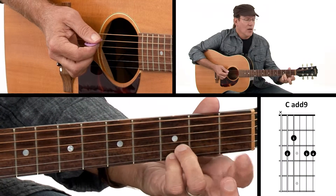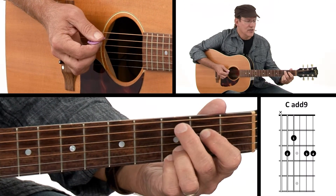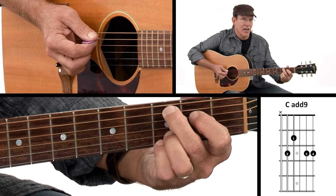The C add nine chord has our pinky and third finger up there on the third fret, with my first finger on the fourth string and my second finger on the fifth string. So it's this shape.